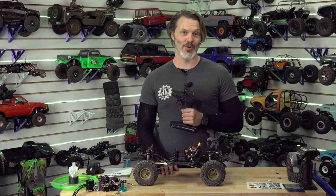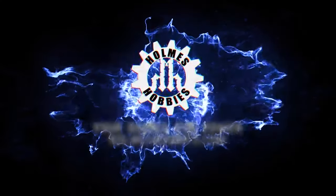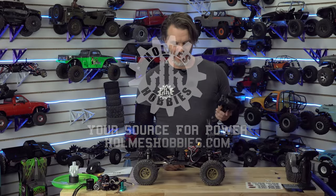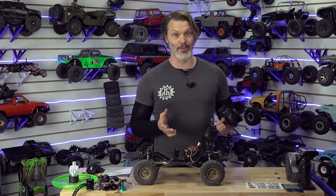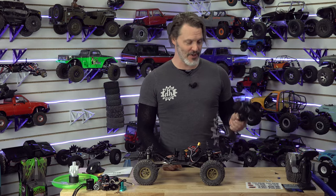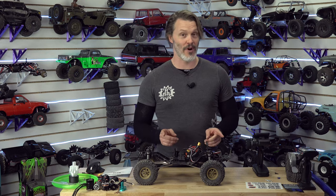The Radiomaster MT-12 — do you have one yet? Today we're going to do a quick binding procedure. I'm just getting into this; I know I'm a couple minutes late to the party, but this radio I've been extremely impressed with. I've already done some programming and what I'd like to show you today is how to bind — at least one of the ways.